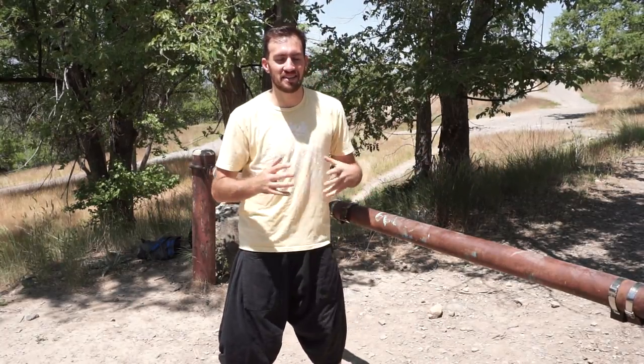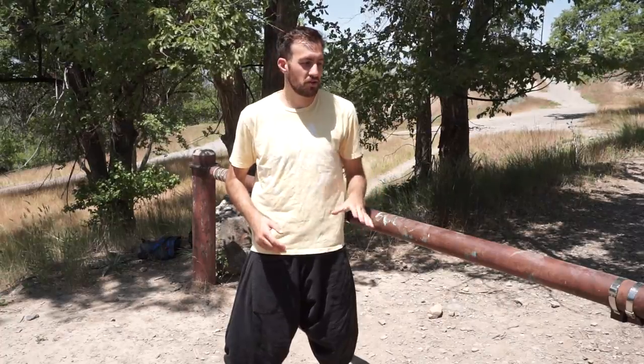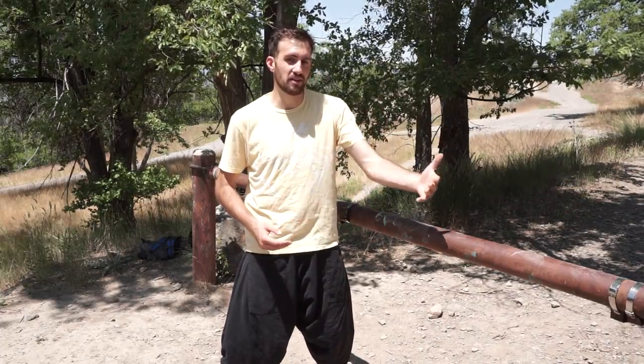Hey everyone, Ronnie Chavez here and today I'm out in this beautiful nature to teach you a safety vault. This is one of the first basic vaults you can learn when doing parkour to overcome basic obstacles, and I'm going to teach you how you can learn it safely and how you can even do more advanced safety vaults.